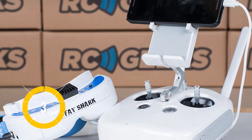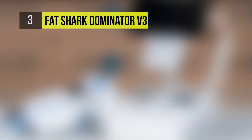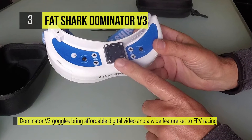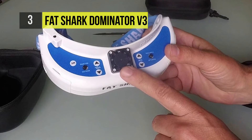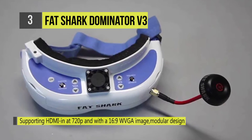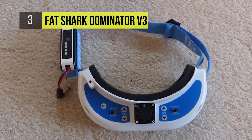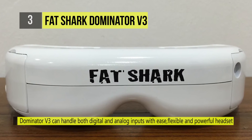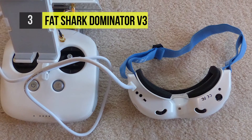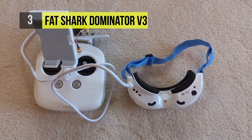The Fat Shark Dominator V3 bags the third position. This headset features a modular design allowing pilots to customize receiver modules to head trackers to stay on the cutting edge. Record FPV footage with the included DVR and use the Dominator's modular bays for a wide range of analog video receivers and the Trinity head tracker. Supporting HDMI in at 720p and with a 16:9 WVGA image, the Dominator V3 can handle both digital and analog inputs with ease, making it a flexible and powerful headset for both casual and professional pilots.